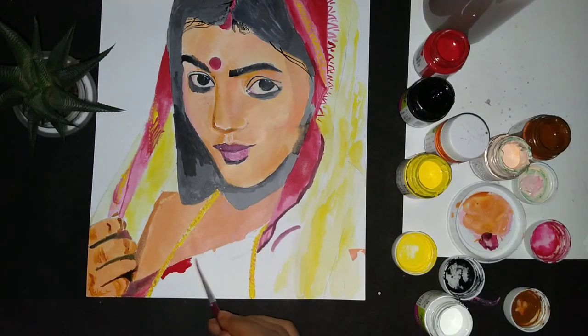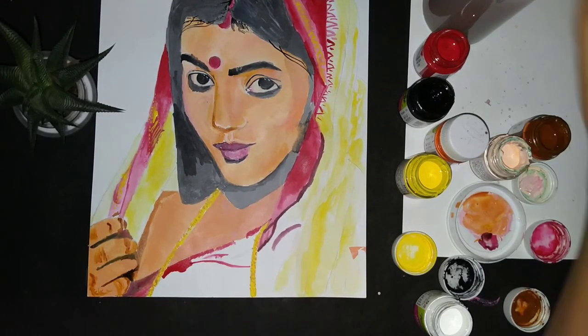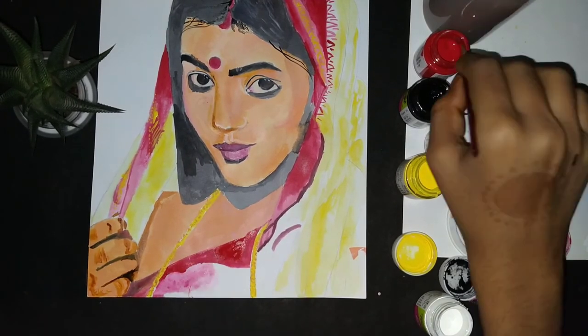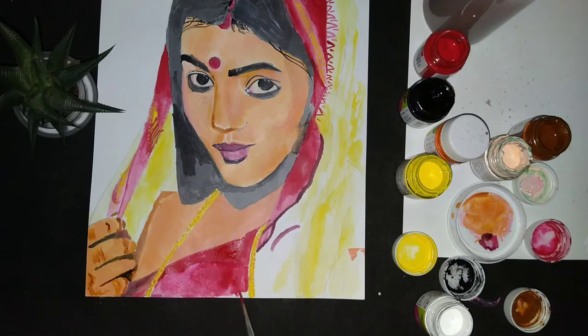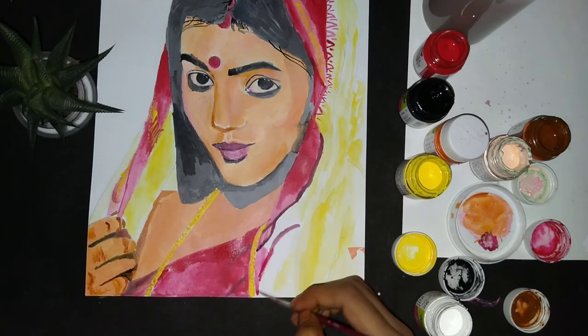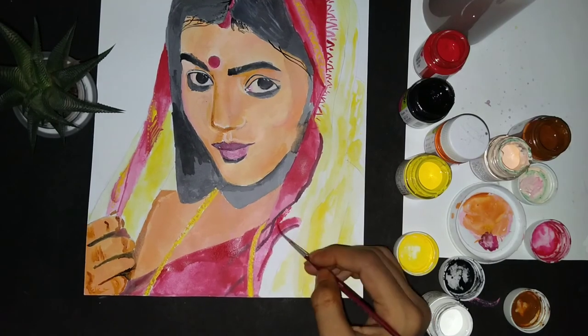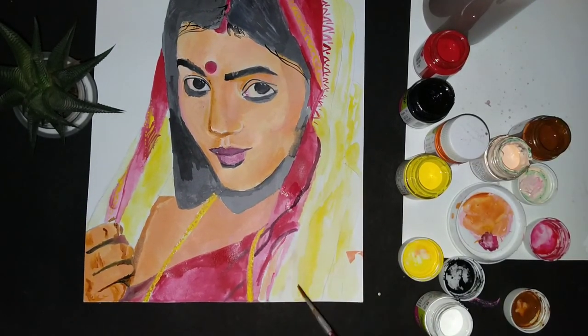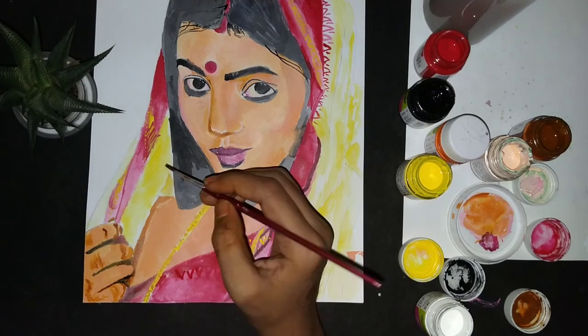I used a dark red mixed with black and water for the hand. I hope this video was helpful for you — if it was, please subscribe to my channel and give it a thumbs up.